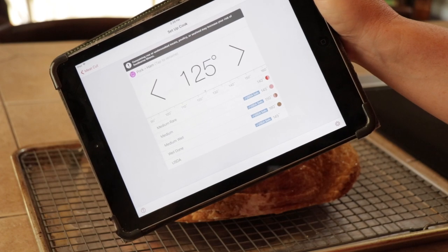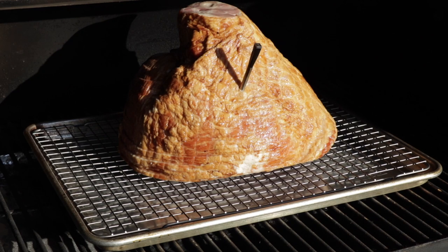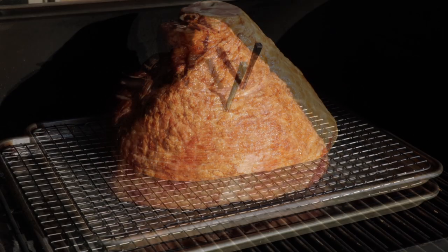We've got the Silverback running at about 275 degrees using hickory pellets. We're going to monitor the temperature, start glazing at about 125 degrees, and we don't want it to go past 140. Somewhere in that range, we'll bring it inside and put it under the broiler to crisp up the glaze. Let's get this closed up and get to cooking.